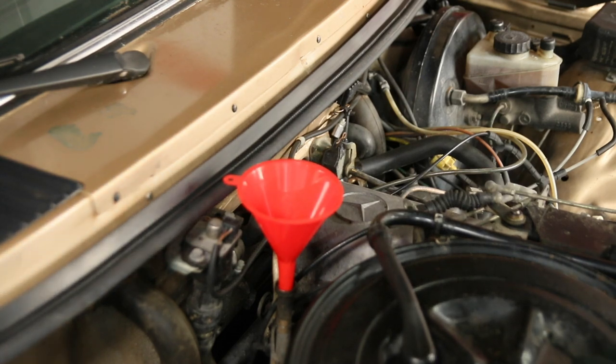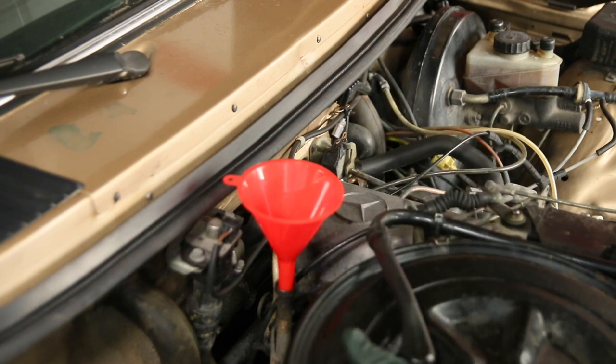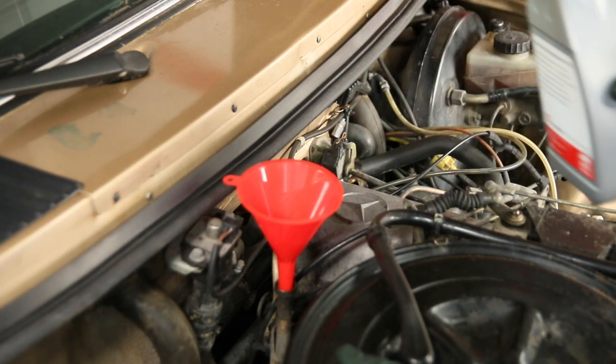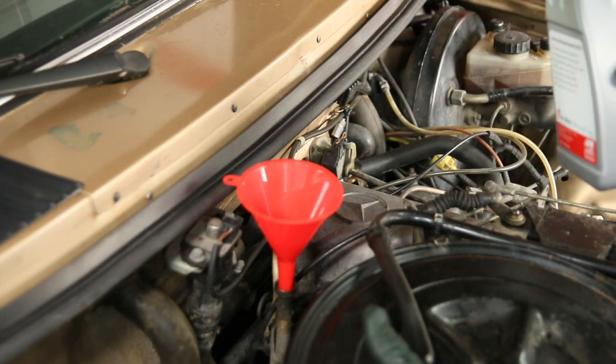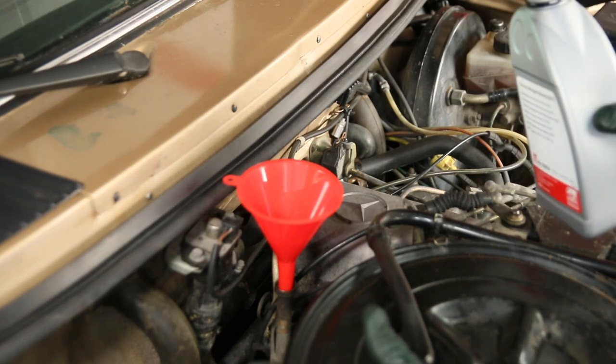Some of you are going to get a good chuckle out of this little tip I want to share with you. How many of us have refilled our transmissions and have been very frustrated because it takes so long to pour the fluid back in? I've replaced the filter and the gasket, now it's time to put seven and a half quarts of fluid back in this old Mercedes.